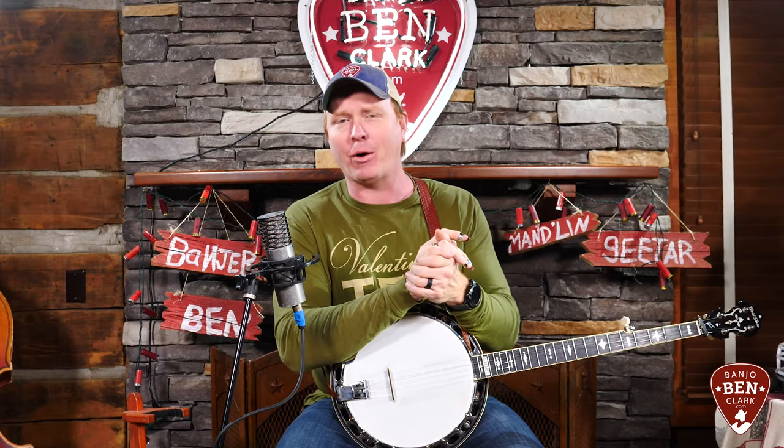If you're not a member of the site already, I'd love to have you on board at BanjoBenClark.com. You can be a Gold Pick member and access this lesson and hundreds of other lessons there. If you're already on the site, don't forget to download the Jamtrak MP3s — it's just a long time of me playing that G chord on guitar, bass, and mandolin chop. It gives you an opportunity to practice these at different speeds. Let's get started.